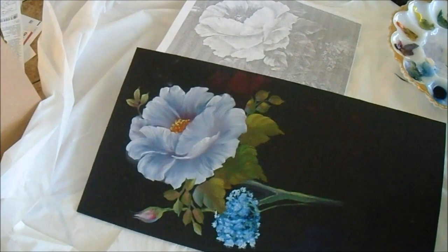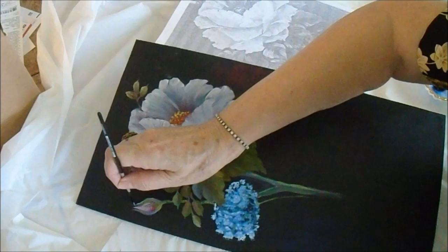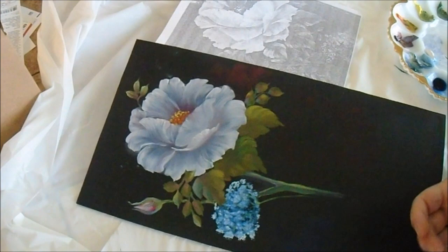With your written instructions I'll also attach photographs of close-ups of each of the sections of this painting, so it will be easier for you to look at and follow if you decide to do it freehand. That will be a good guide as well.